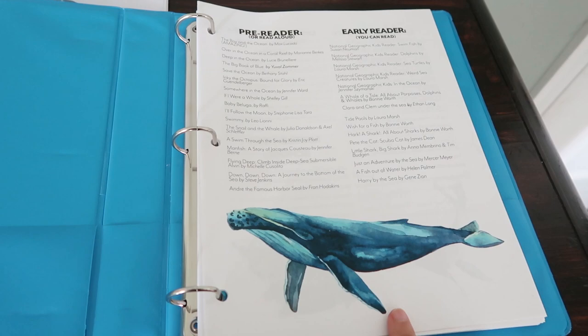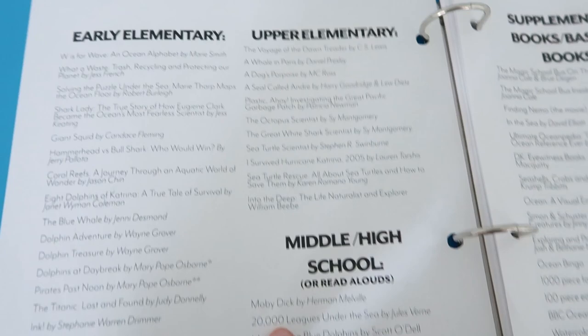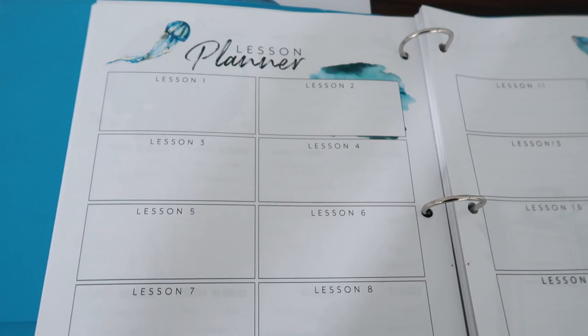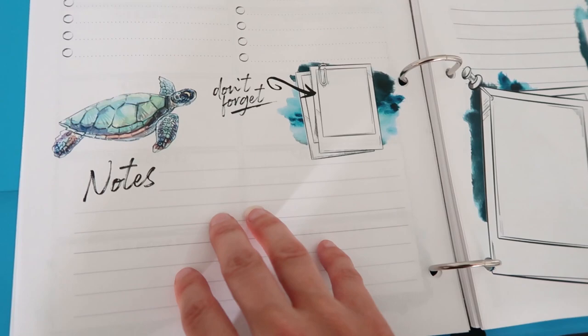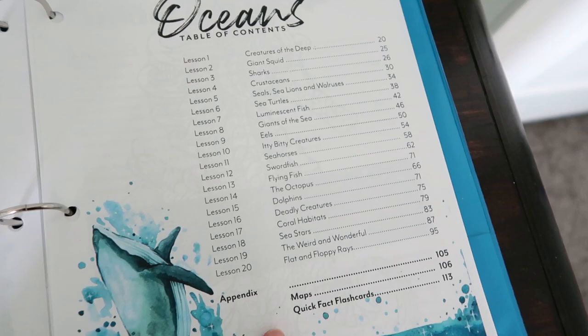The teacher's guide has different read-alouds for different levels, supplemental books and basket books, Wild Kratts and Octonauts coordinating episodes, and a supply list for every single lesson. It also has a lesson planner, a don't-forget list, adventures, a shopping list, a coloring page, and a table of contents showing where each lesson is as well as the appendix. Here is an introduction to oceans, which is lesson one.